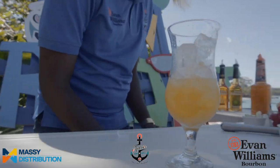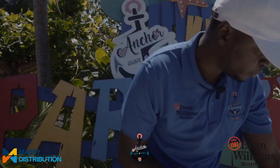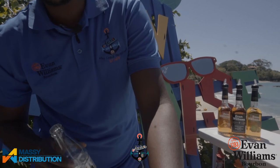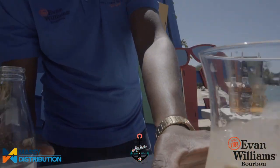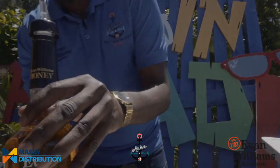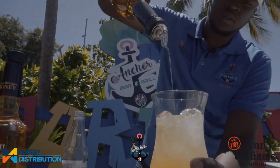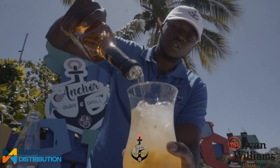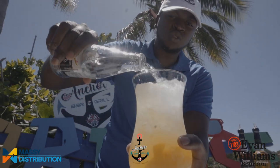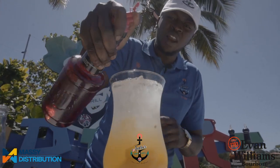We're going to hit that with some lemon soda. We're adding soda because we already put a lot of sweetness into the drink. But before the soda, we're going to go with our honey bourbon. I like my drink strong, so we're going just about two ounces into the glass directly. Then we'll top it off with some soda. And we're going to hit it with a little bit of orange bitters — not for flavor, but for a little color.